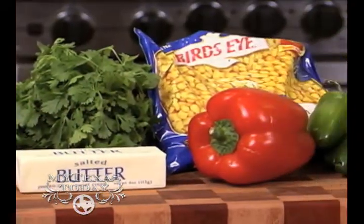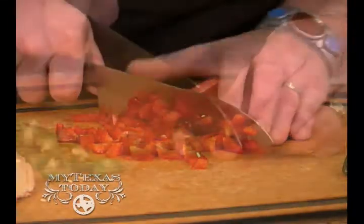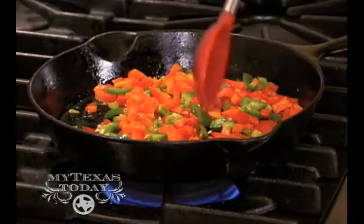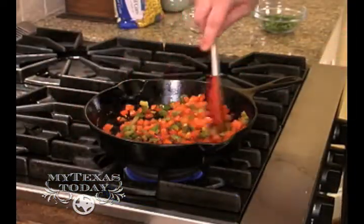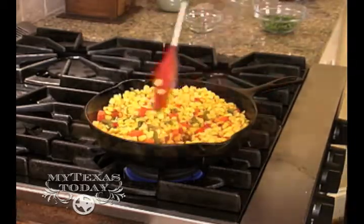We have a very easy dish today - Southwest skillet corn. We're gonna take our red peppers and jalapeños and cut those up first. Then we're gonna sauté those in a skillet in some butter, add some cumin, and cook it for 30 seconds. Then we're gonna take our corn and sauté that for two to three minutes.